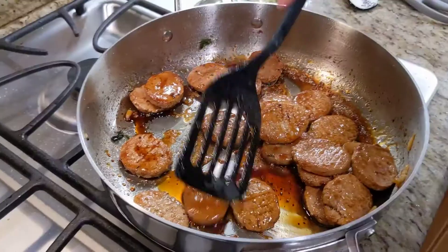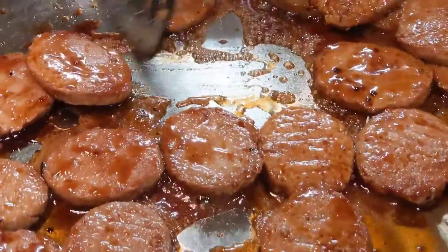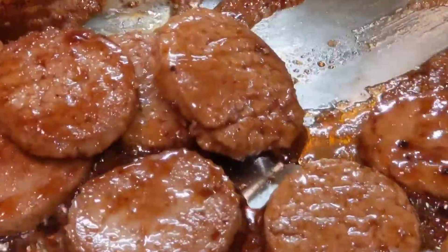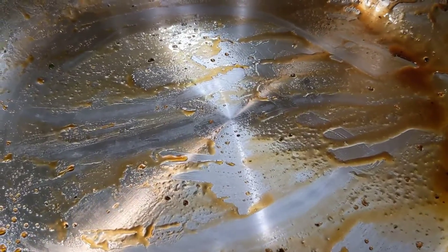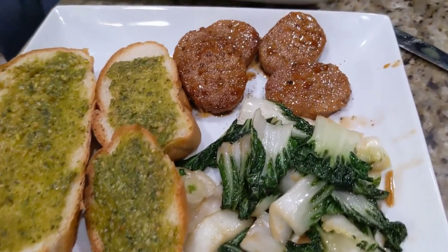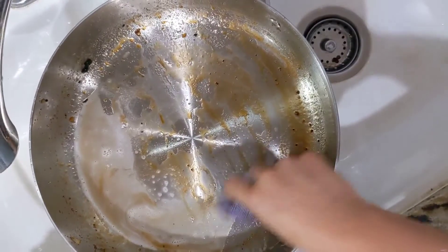We put some sticky sauce on — so I guess this is the hardcore test to see if any of that will stick. This is the mess it left behind, and this is the delicious plate we made using this pan.